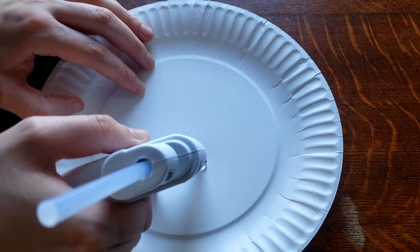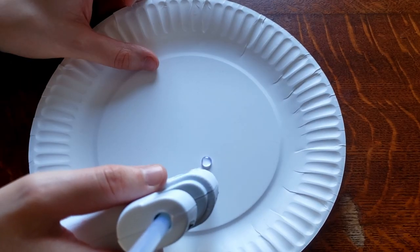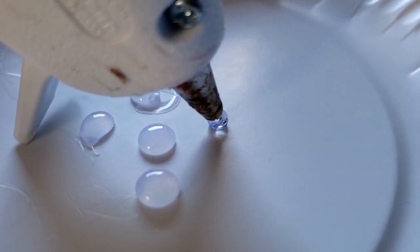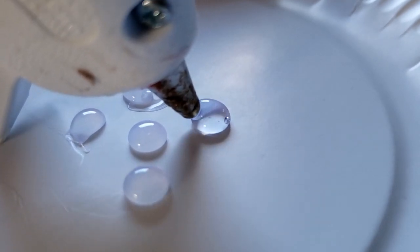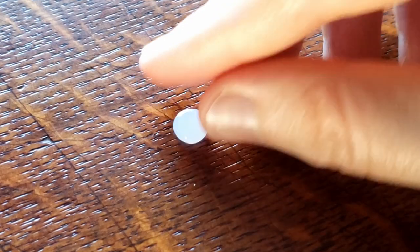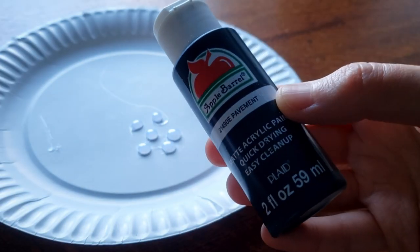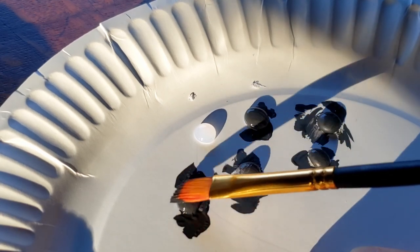Get your hot glue gun out because now we're going to start making the other parts of the snowman. For the eyes, all you need is a paper plate or a regular plate, and you're just going to make little dots of hot glue. Try your best to make them smooth and not have too much of the hot stringy glue. Let those sit there — don't touch them, let them dry. Now that the glue is completely dry, we're going to paint it black. And then once again, set it aside and let it dry.